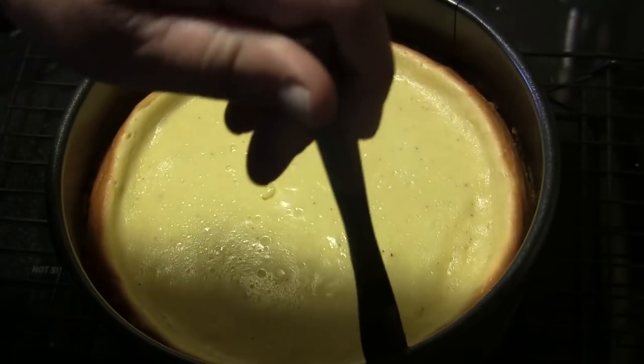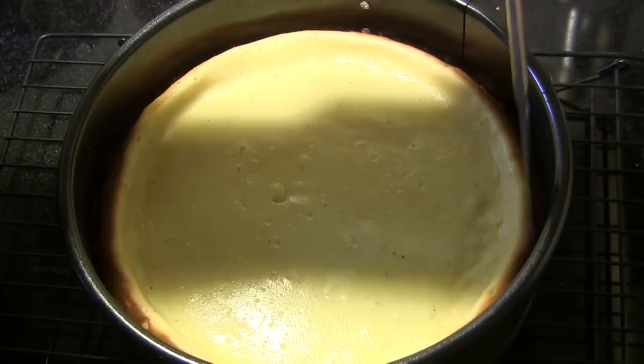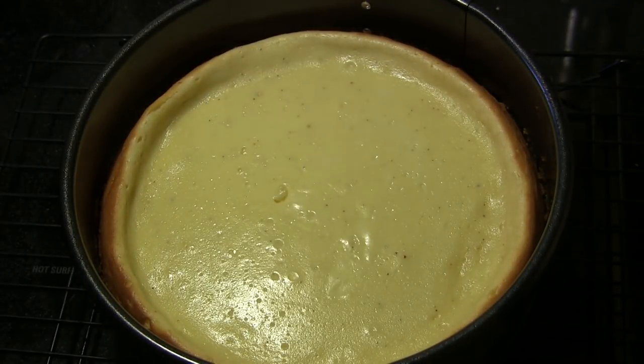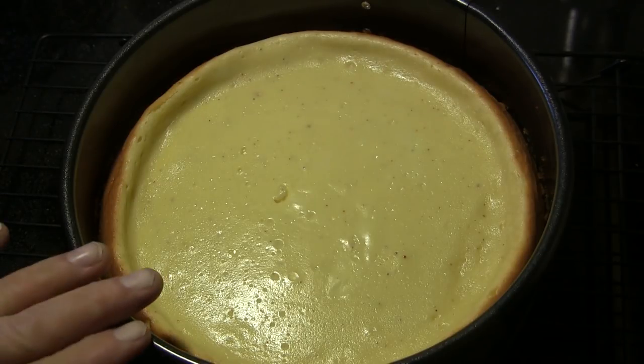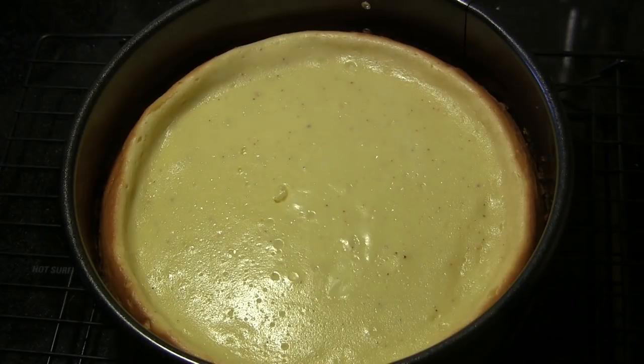After running the knife around the pan, I'm going to let this sit at room temperature for another hour to cool. Once it's cooled for that hour, I'll put plastic wrap over the top and put it in the refrigerator for at least four hours to completely chill.